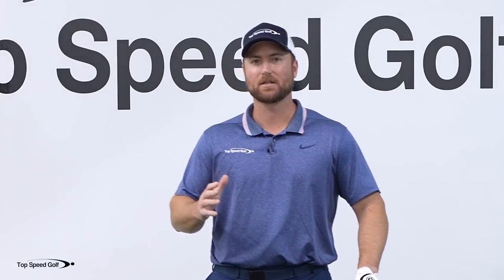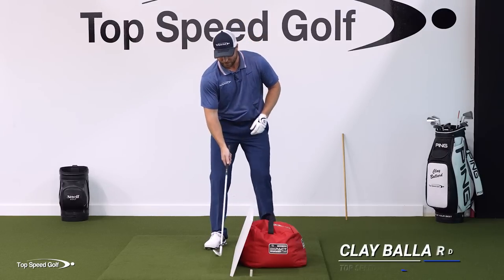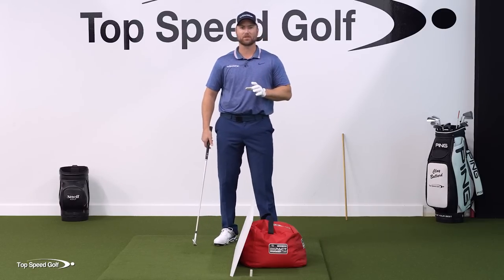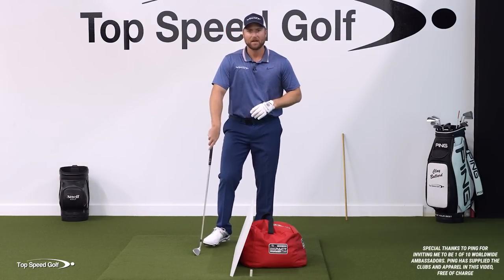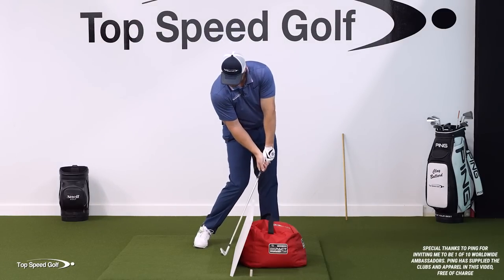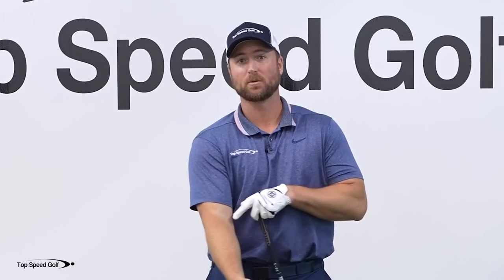If you follow what I do, you know that I study tons of pro swings, not only from now but throughout history. One thing I found in common with the right elbow is that at impact it's in a much different position than what most recreational golfers have. That's part of what's going to help you get rid of the casting motion, get more lag, compress that golf ball at impact, and be much more solid and consistent. The right elbow is going to be a huge key.